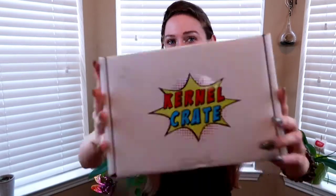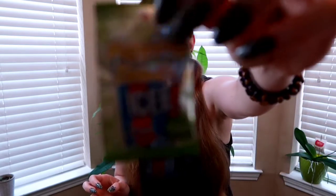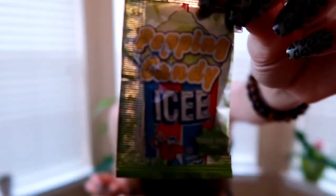You'll just have to take my word for it whether it's good or not. Here we have it — it literally looks like a 'pow' sign — Kernel Crate. The first thing on top is icy green apple popping candy, for the kids out there.